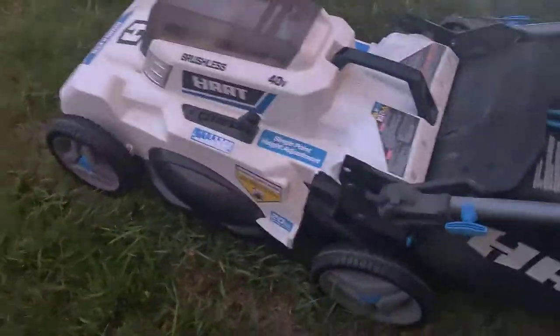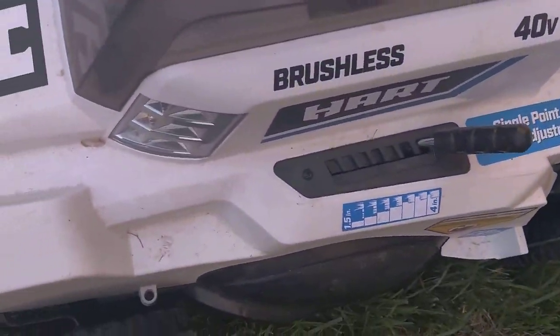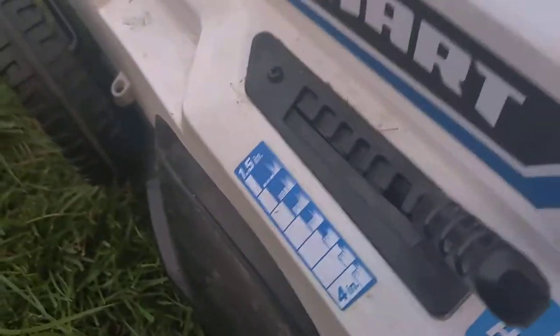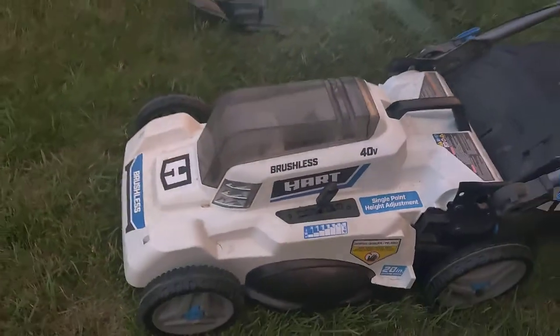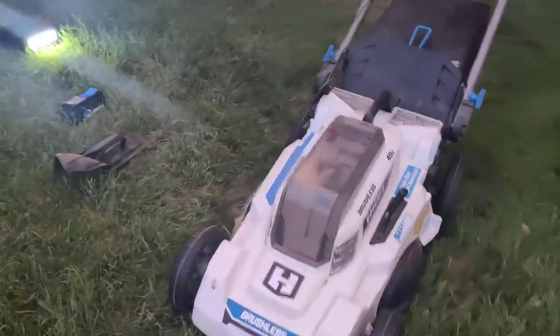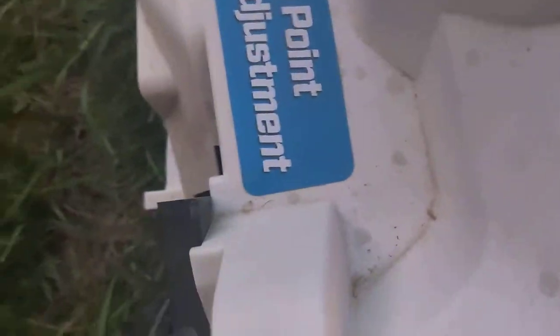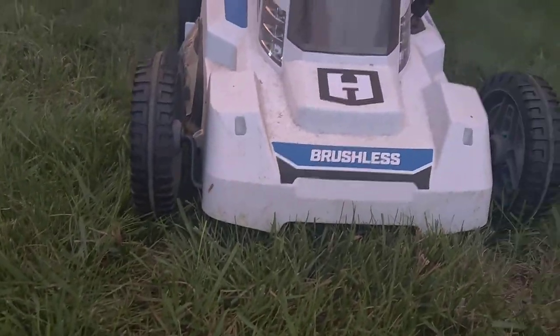This is not the self-propelled model. Let's check the height settings: four inches looks like this. Let's lower it to about three inches — there's three inches. Then lower to one and a half inches, which is pretty low.